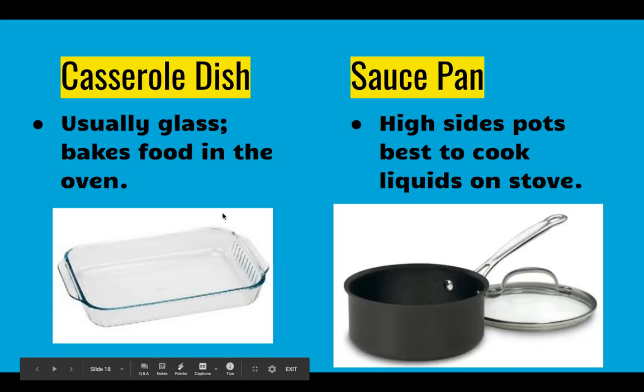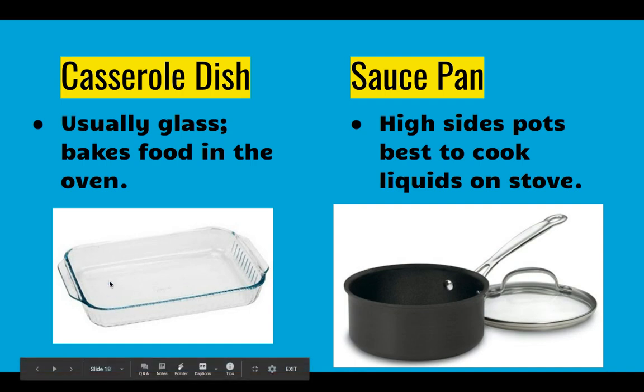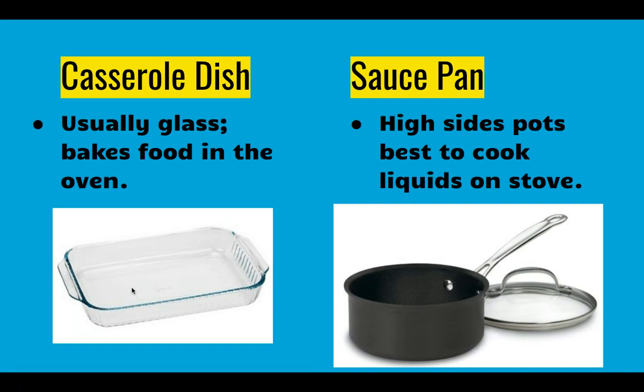Our next kind of baking dish is a casserole dish. It's got pretty tall sides — usually two to three inches deep. A lot of them are glass but there are metal ones too. This is where you'd put lasagna or something like funeral potatoes or cheesy potatoes. You put it in the oven and bake it for an extended period of time — it usually takes at least a half hour to an hour to cook anything in these dishes.